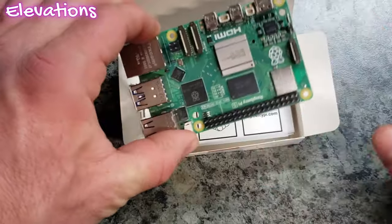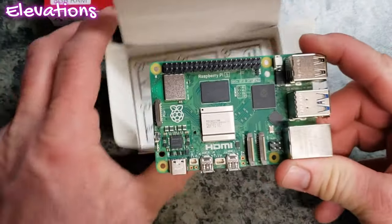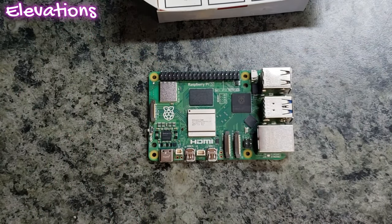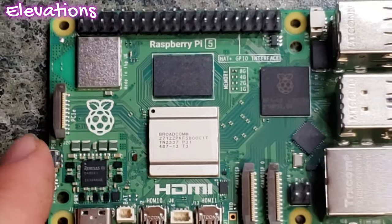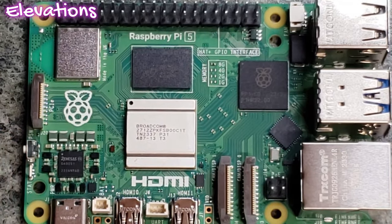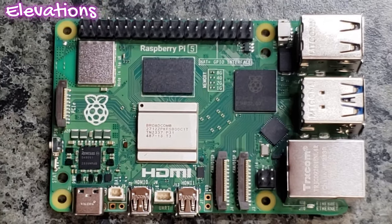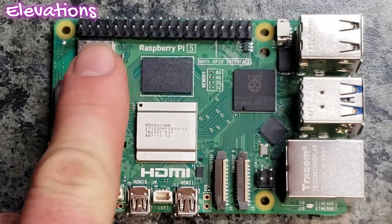Let's go ahead and pull it out of the box. We'll reorient so we can take a look a little bit easier, and let's zoom in a little bit more so we can look at the board itself. So again, this is the Raspberry Pi 5. Notice we do have those GPIO pins — that's the general purpose input-output pins — up here at the top.